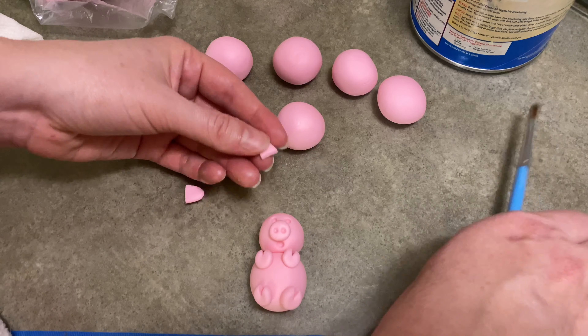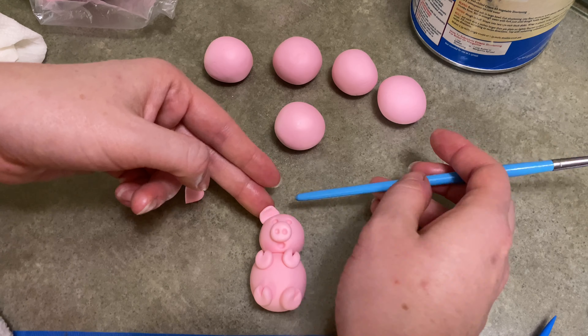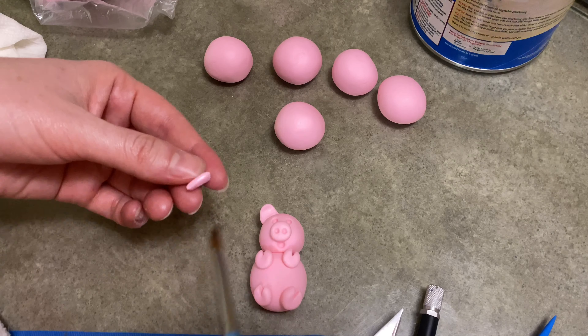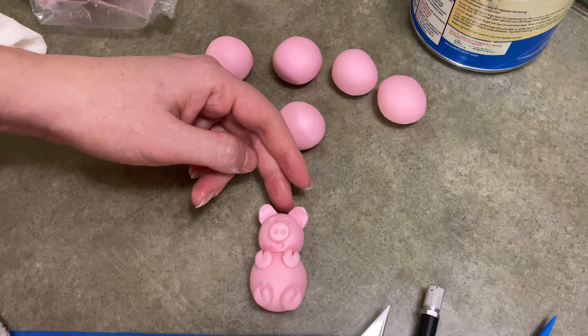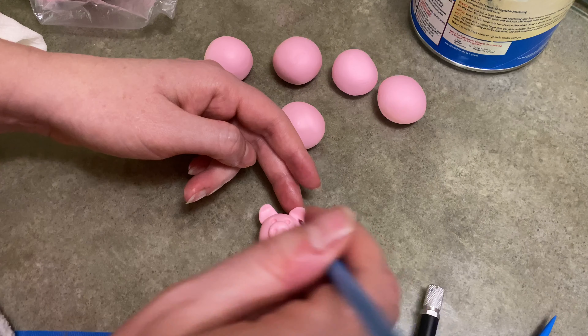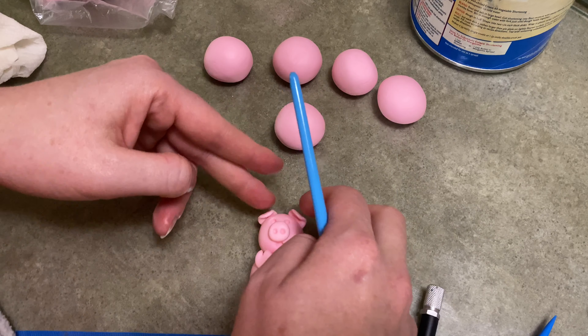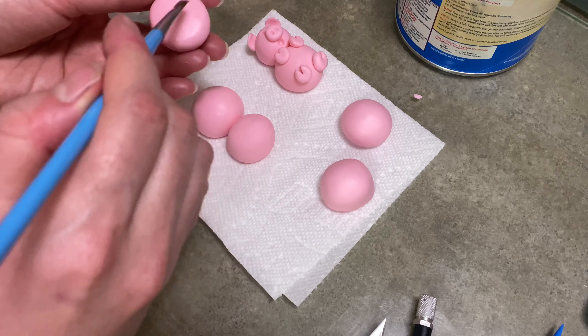I did the same thing for the ears that I did for the mom pig. I rolled out a piece into kind of a long oval shape, cut it in half down the center, fold it over, a little bit of water, put it on the head, make sure the ears bend. Since he's laying on his back, they wanted to flop forward, but I persevered, so rest assured he had floppy ears. And there you go — there's your pig, done.